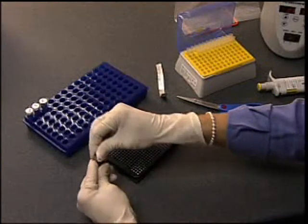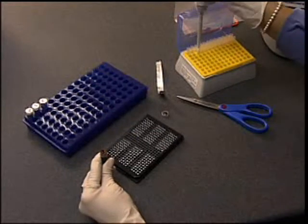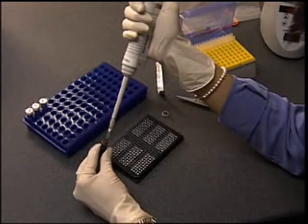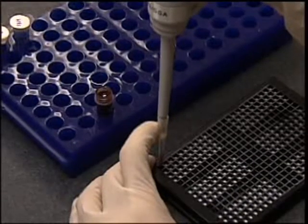Briefly vortex or agitate your blood sample prior to application to ensure that it is fully mixed. In this example we are working with a 2ml blood aliquot, but you may have a vacutainer or other container. In your laboratory it may also be necessary to use blood samples in a biosafety hood.